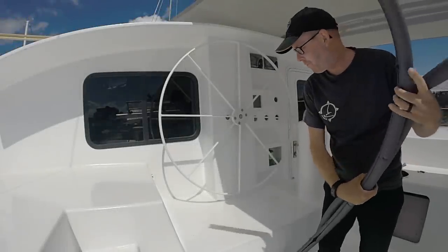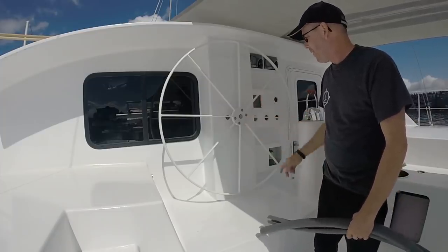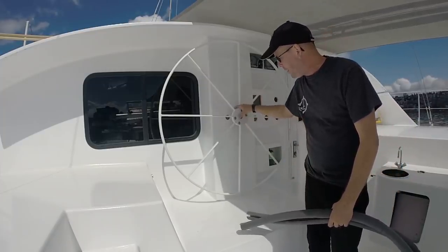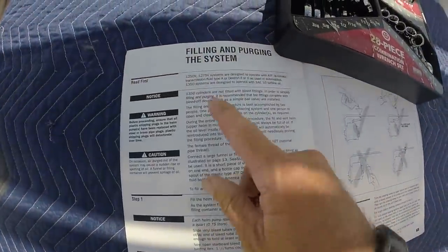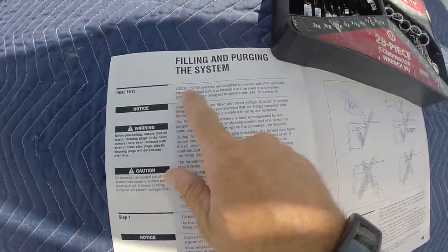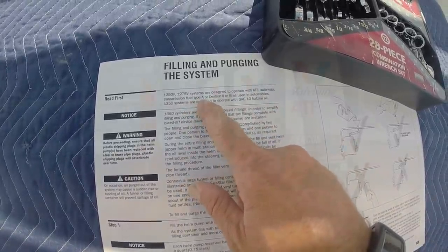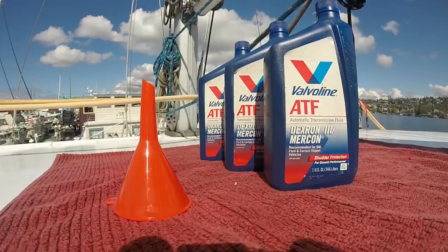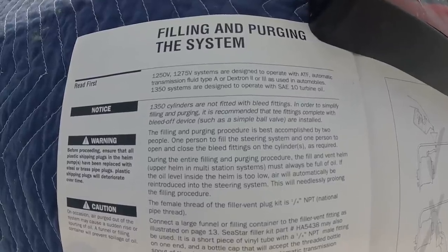We've had this wheel for a couple of years, just been kicking around — it's finally in. The only thing left is to bleed the hydraulic system and this will be functional. I think we're all set up. We have the 1250 V. Looks like we need automatic transmission fluid, Type A or Dextron 2 or 3. This is exciting — let's get this thing filled and see if these rudders work.